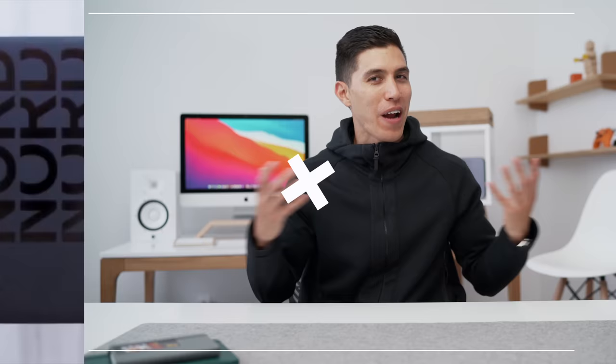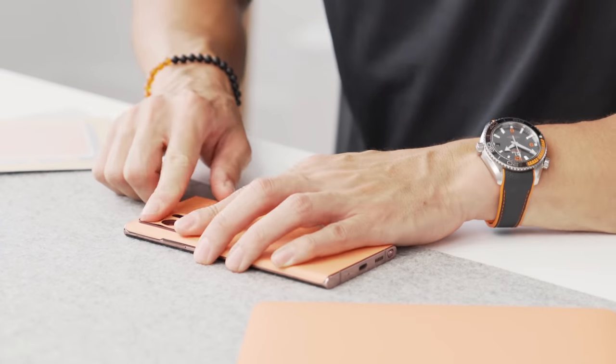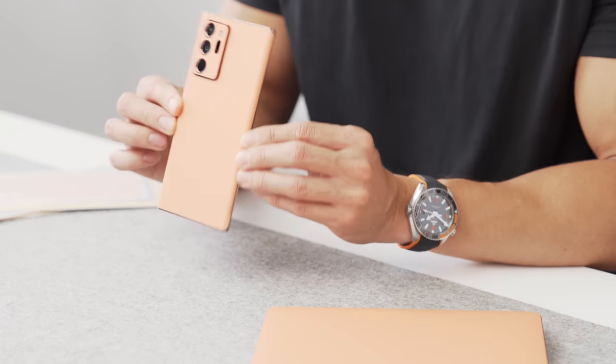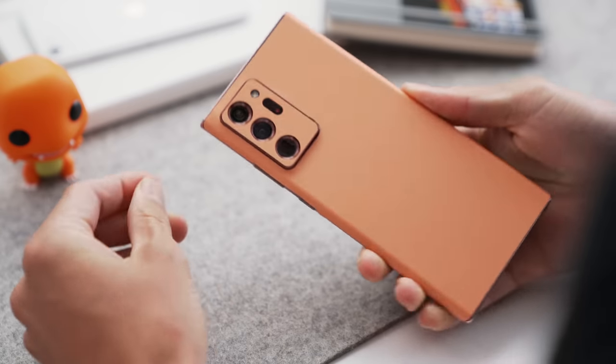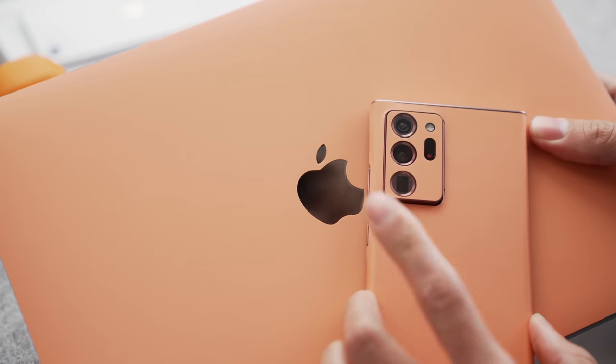If you already own a smartphone or any other device and you want to change things up a bit, there is no better budget way than using a dbrand skin. They've got their new pastel colorway — I had to get mine in the pastel orange. They've got skins for literally every single device and phone you can think of, and for under $10 it's a great way to change up the look of your phone.